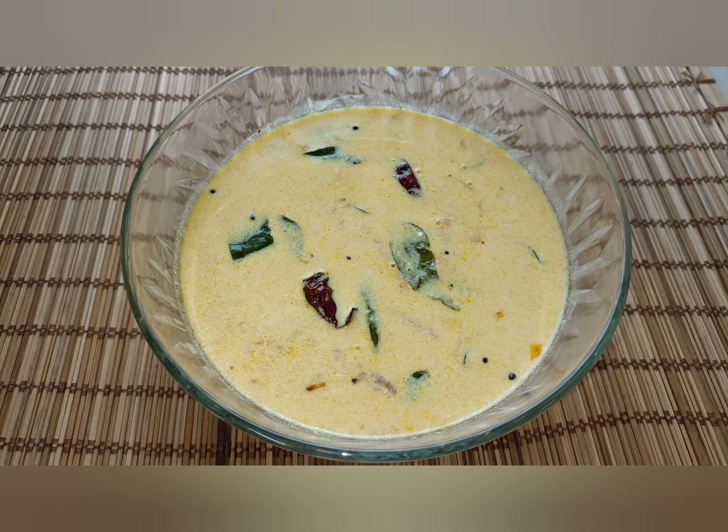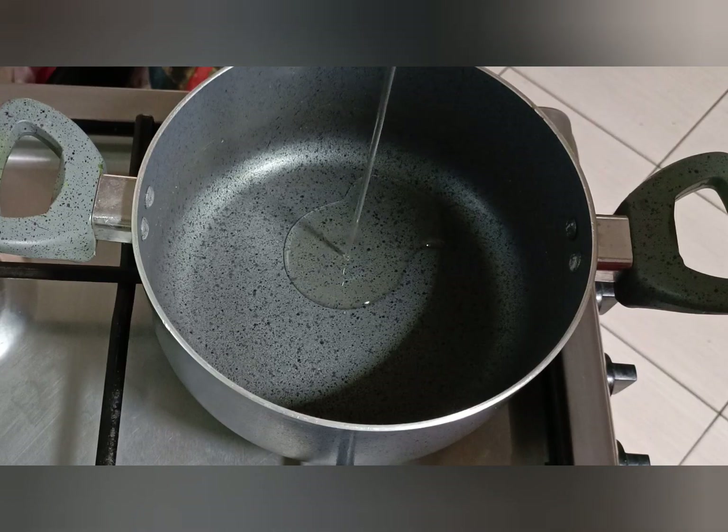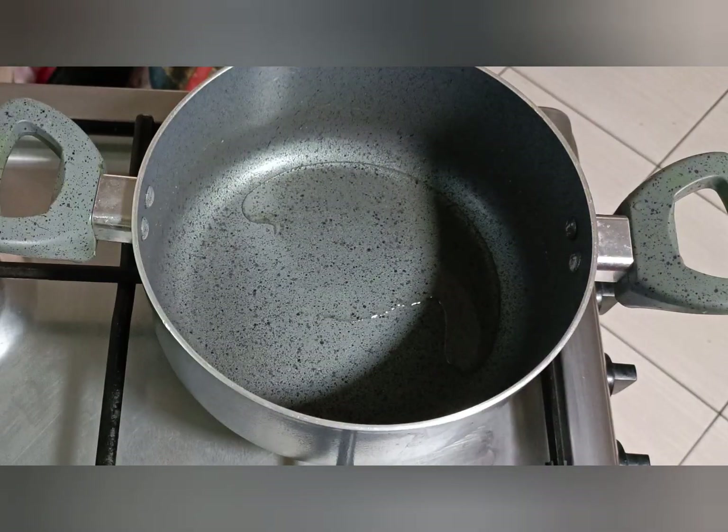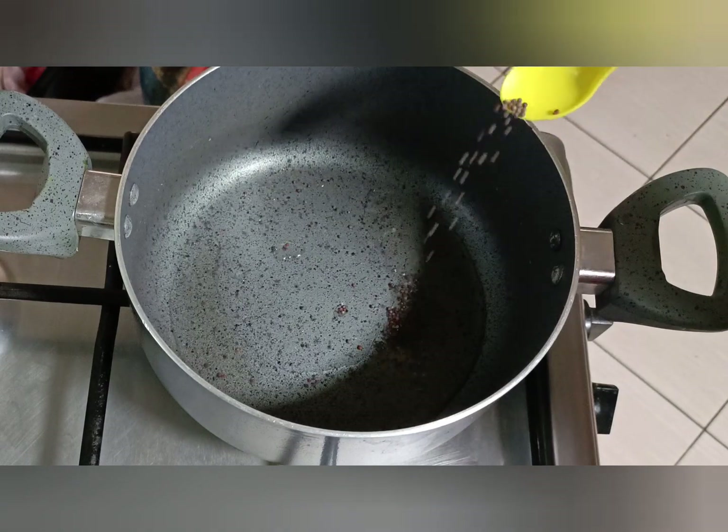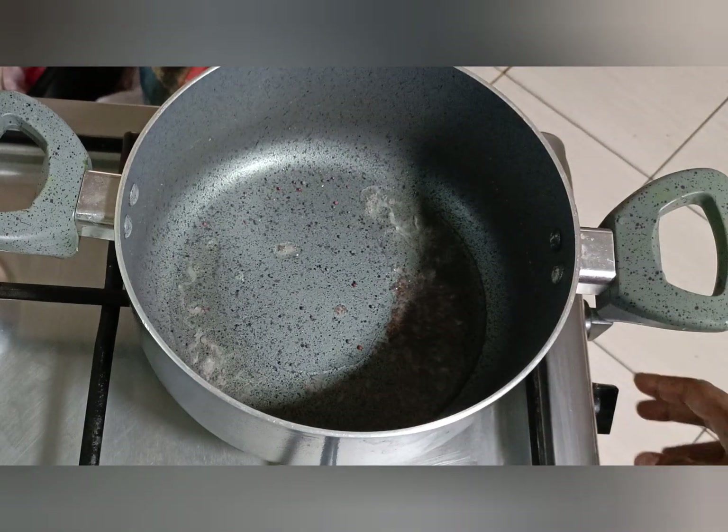I will put a pan on the stove. After that, I will cook with 3 tablespoons. After that, I will add 1 teaspoon. After that, I will cook with 2-3 teaspoons. Don't fry it in the pan.